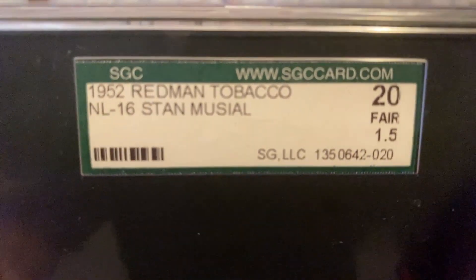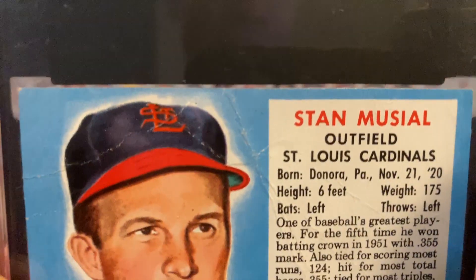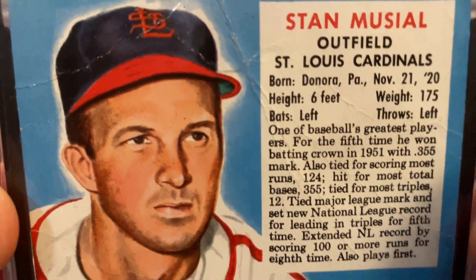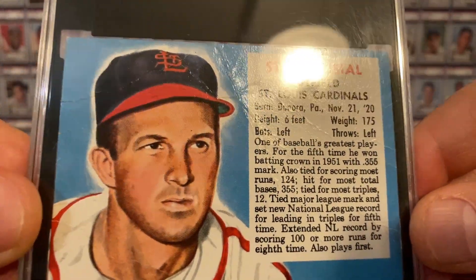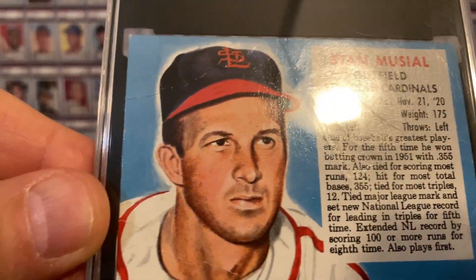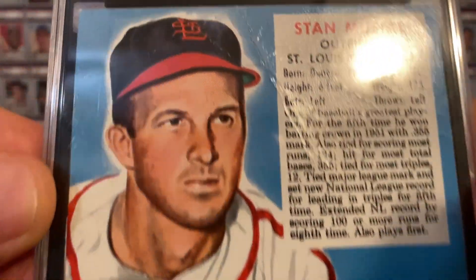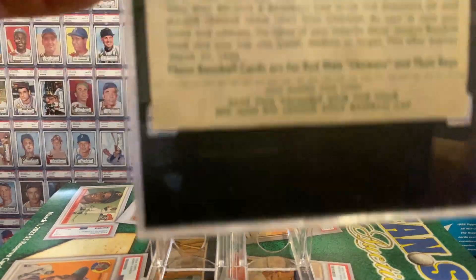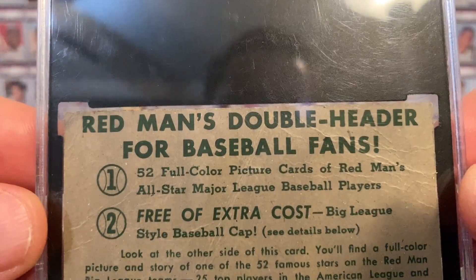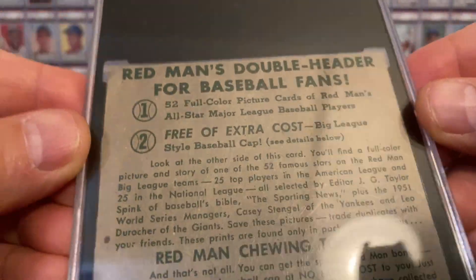The 1952 Red Man Tobacco Stan the Man Musial with Tab in an SGC 1.5. You can see the crinkly wrinklies there. I'll try to move it around just a little bit so you can see them in all of their glory. There are lots of them. His face is nice and clean though, wrinkle-free. And here's the back — you can see some of the wrinkles through the back as well.